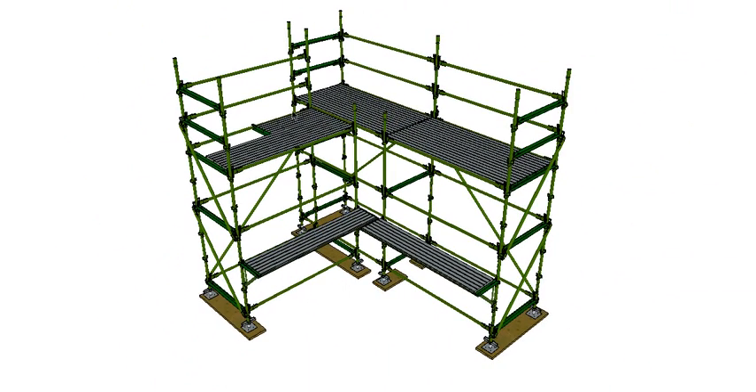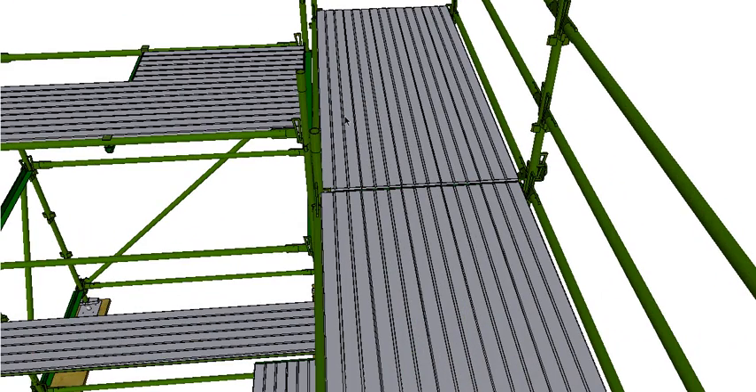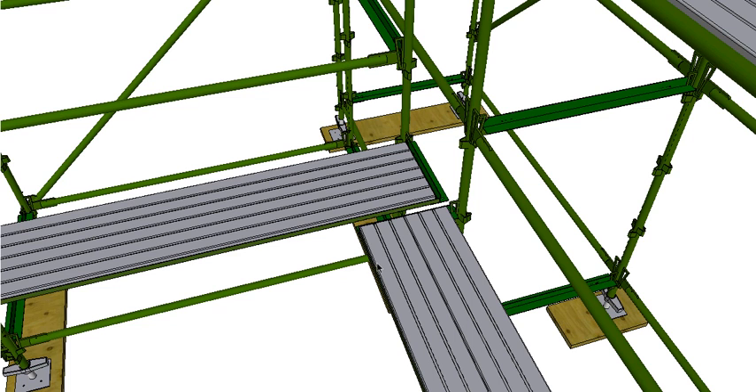There are all our planks in place — you can see a couple of short ones with our putt log. This is a five-bay, or five-plank-wide scaffold — five planks across the bay. You can get three-plank or five-plank wide; generally three and five are the most common. On our hop-ups we have two planks to give us our minimum working platform of 450mm wide.